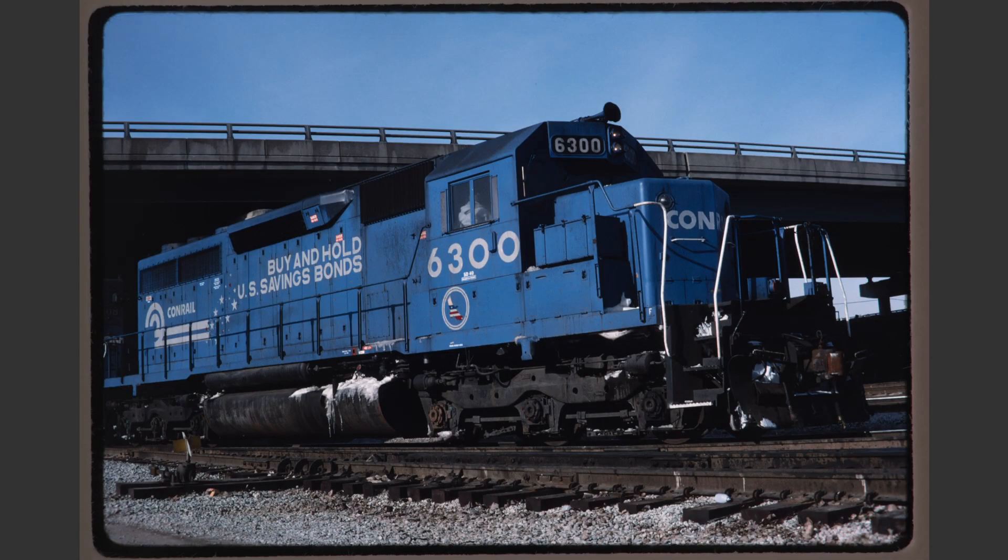This view of Conrail 6300, while an interesting locomotive, has quite a few problems. First of all, we're too low to the ground and we're looking up, emphasizing the trucks and the underframe more than we would prefer. Secondly, the margins here are very tight, especially on the left side where the rear of the locomotive is cut off. Also note that there's a strong left tilt here and there's also a slight upward tilt due to the fact that we're very low to the ground.